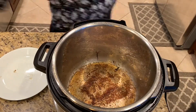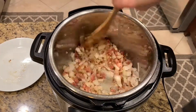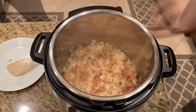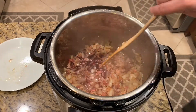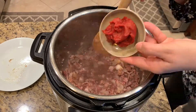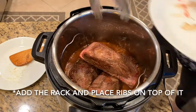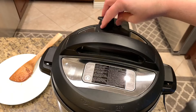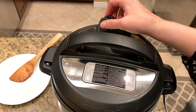After the ribs are done I remove them from the pot, put in my bacon, sauté the bacon, then put in the onions until they're translucent and the bacon is slightly cooked. Then I pour in my garlic, my red wine, my beef consommé, and my tomato paste — I start out with two tablespoons of tomato paste.